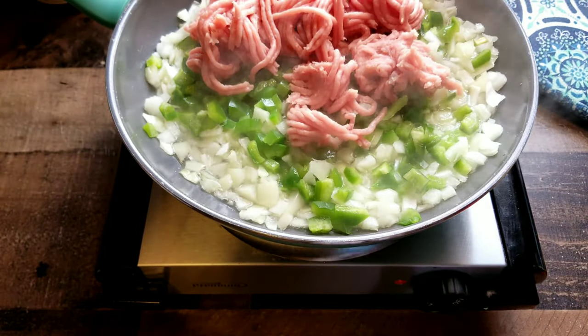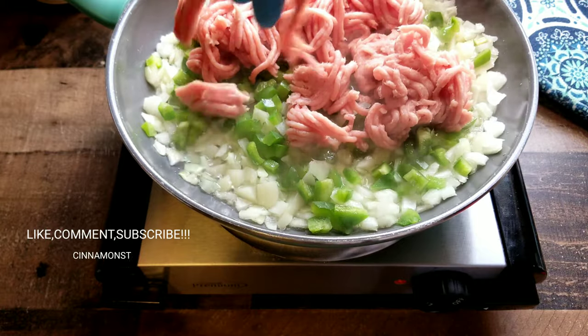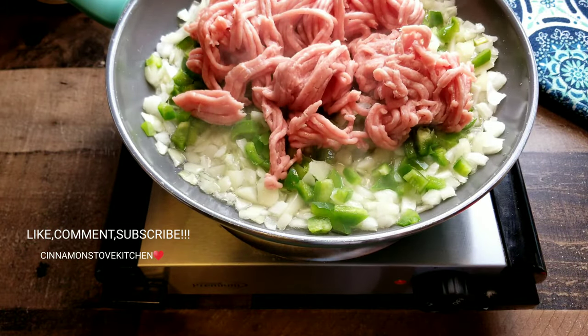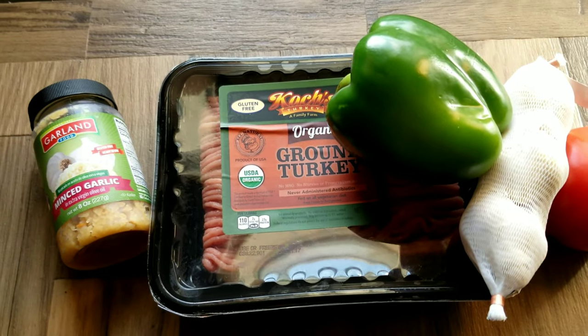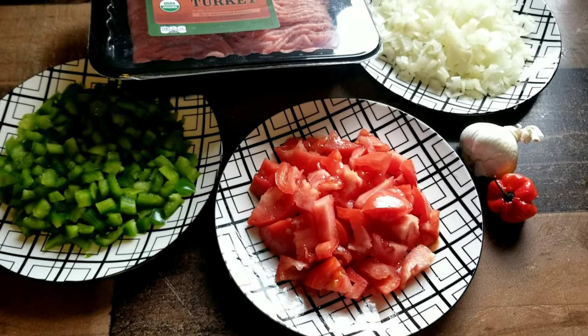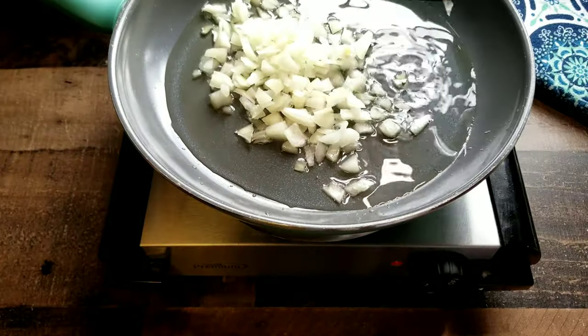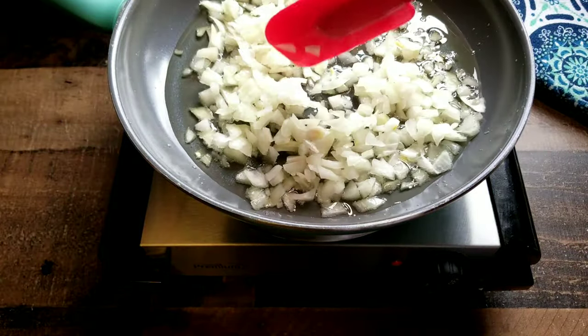Hey y'all, welcome back to my channel. Y'all trying to figure out what to do with your ground meat besides spaghetti, meatloaf, the regular ground beef meals? Keep watching because we about to turn it up a notch. Don't forget to like, comment, and subscribe for more great cooking videos. Let's jump right into it.